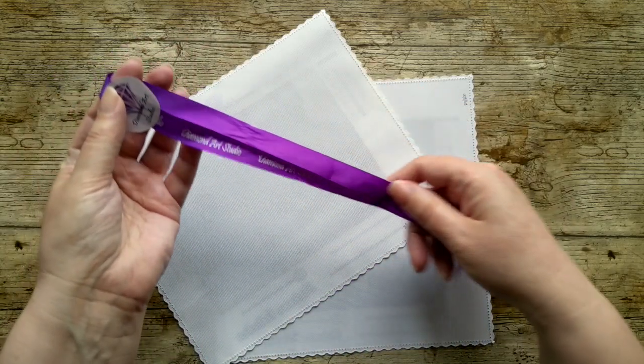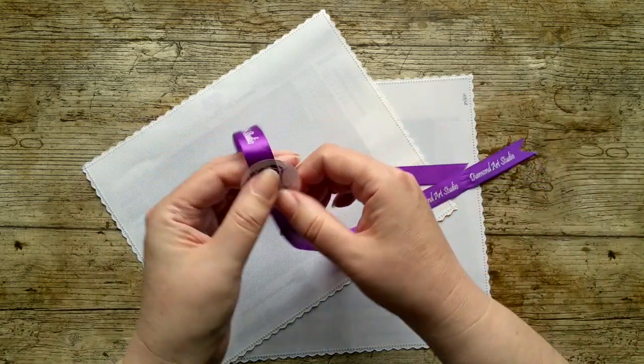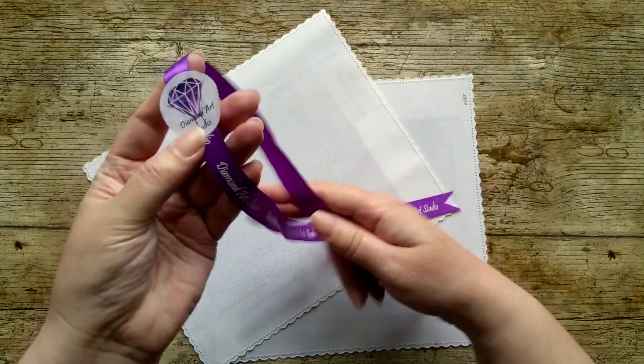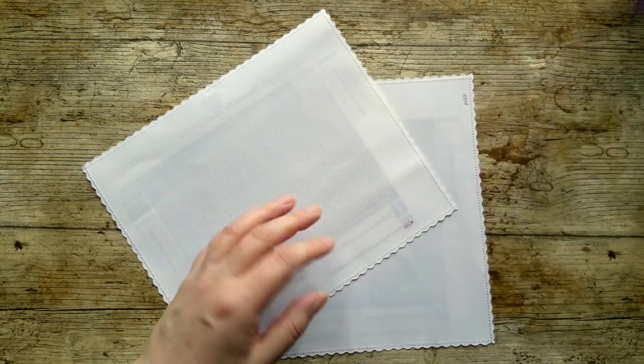I've got this ribbon here for the post review. Their diamond paintings come wrapped up lovely, and this is one of the ribbons you get that wraps up the box. As I was saying in the unboxing video, it feels like getting a present - it's really nice.